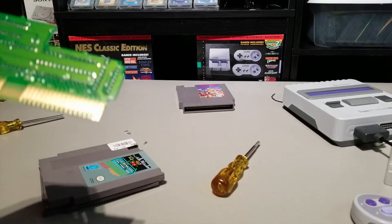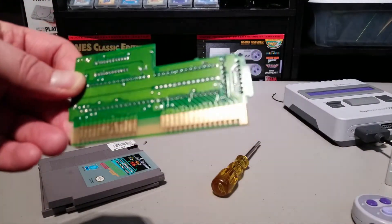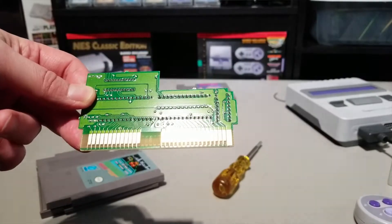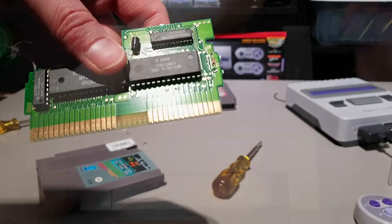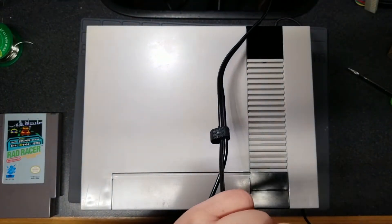Rad Racer is specifically one of the games that does not work right on clone consoles. A lot of games that use custom mapper chips, especially the MMC3 mapper chip — in my case Rad Racer as well as Rad Racer 2 — are known to be incompatible. It turns out another game I picked up recently, Bad Dudes, doesn't work either. So chances are the cart's fine; it's just that the NES has issues.